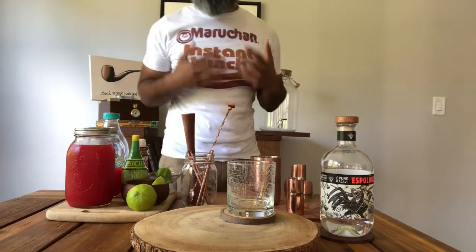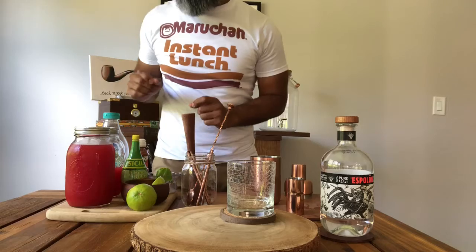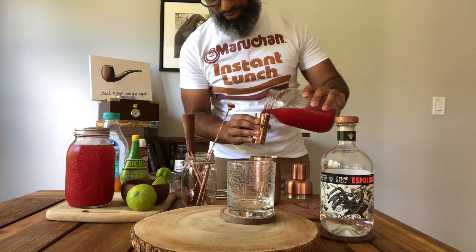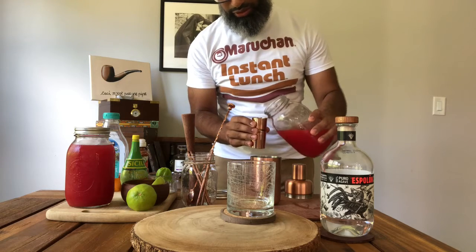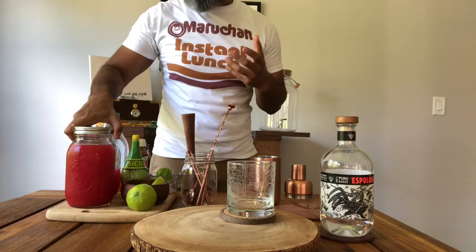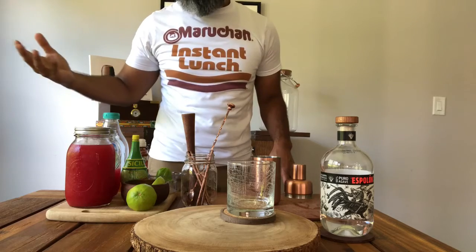Let's get started. I like to add non-alcoholic ingredients first, just in case I mess up. We want to do one ounce of fresh watermelon juice into the shaker. What I did was take fresh watermelon slices, put them into a blender, and then strain the pulp out. Even without a cocktail, watermelon juice is really delicious — as you can see I've got at least one and a half mason jars full. I keep it in the fridge for a few days and just drink it; it's really refreshing.